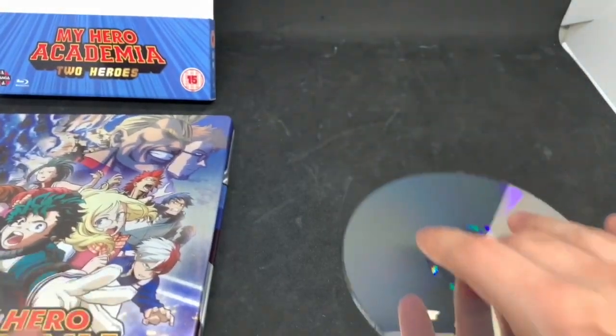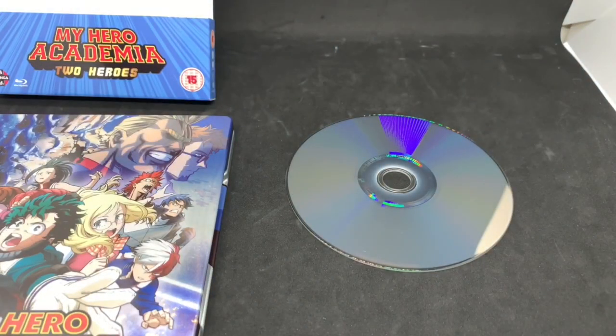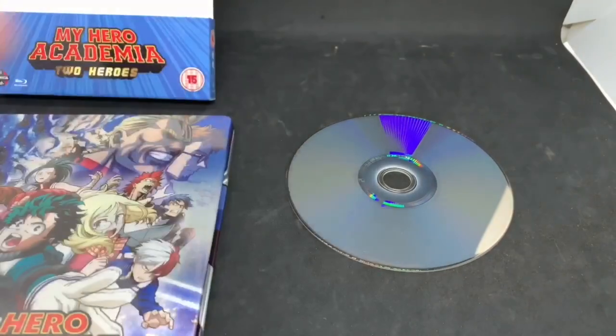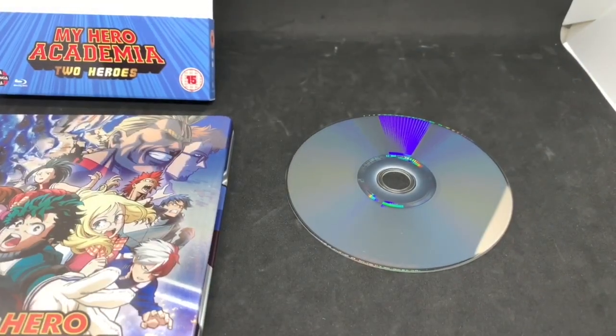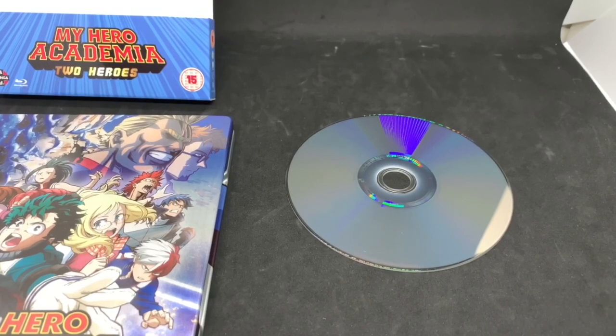Let me test it out and then I'll let you know right now. So I just tested it out and unfortunately it says it only works on region B Blu-ray players, which sucks. So if you do have one of those, you're golden — go ahead and pick it up. You can watch it and all that good stuff. But if you don't, you're screwed. But I did buy this just for the steelbook. It's a movie I can get anywhere — I just wanted the steelbook. Steelbook is worth it to me. 27 bucks, steelbook looks great. Totally worth it.